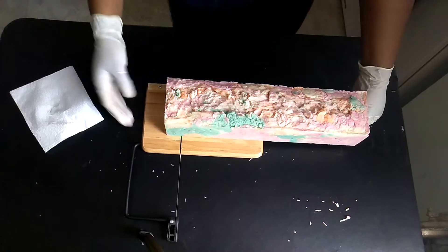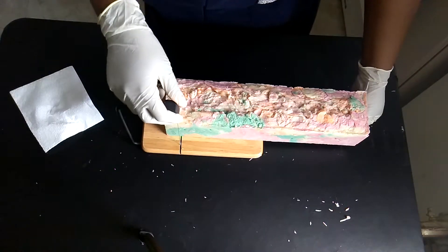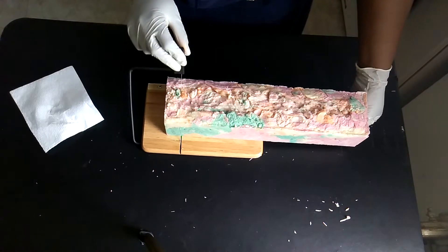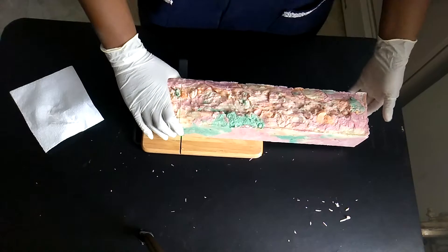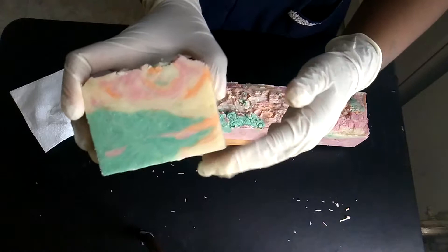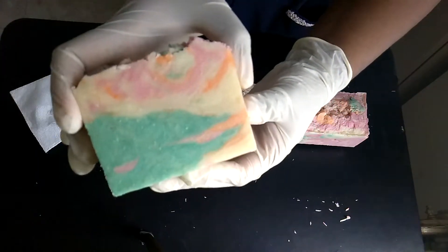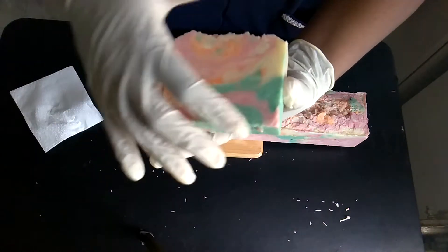I've never gotten such great swirls during cold process, but these swirls in hot process are definitely amazing — the easiest swirls you could ever do. Came out perfect. Look at that one — that one got more green in it. I used green, orange, and pink.